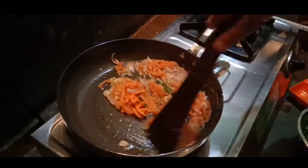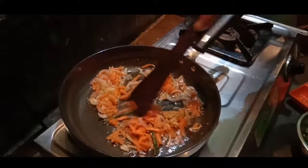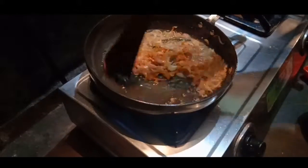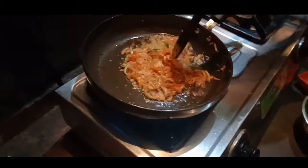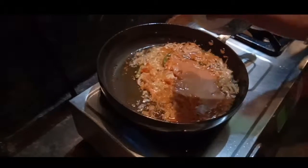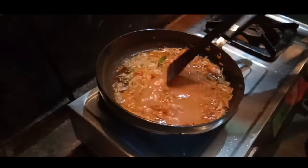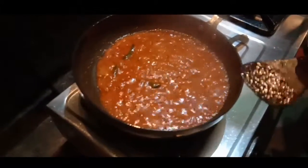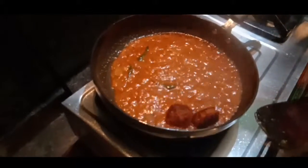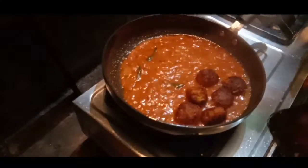We will mix the gajar together. Then we will mix the gajar together. Now I will add the gajar and mix it.